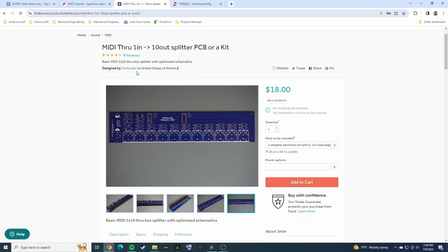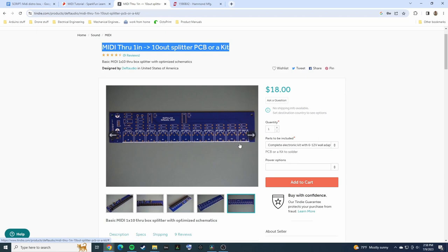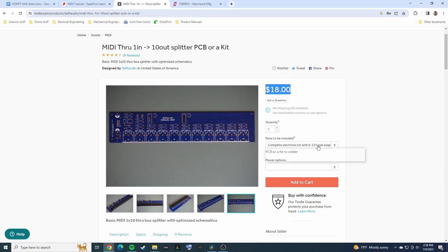The heart and soul of this build is the MIDI Through 1-in 10-out splitter kit by user Deft Audio on Tindie. It's designed to take one 5-pin connector input and duplicate that signal to ten 5-pin outputs. Because we have these through-hole connections we can just connect it to whatever type of physical connector we want using hookup wire. This PCB and parts kit was $18, plus about $5 shipping, so $23 total — a way better value proposition than most of the store-bought stuff I've found online.